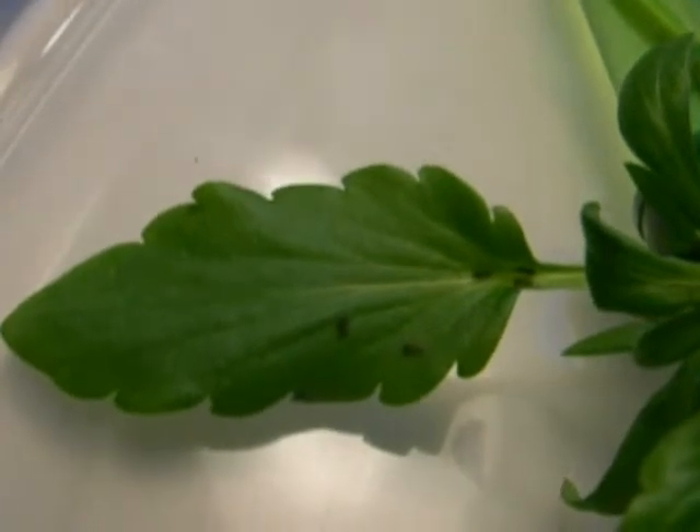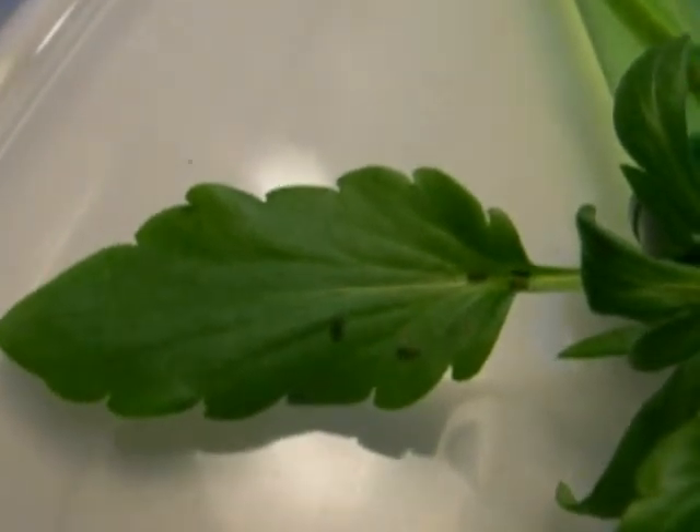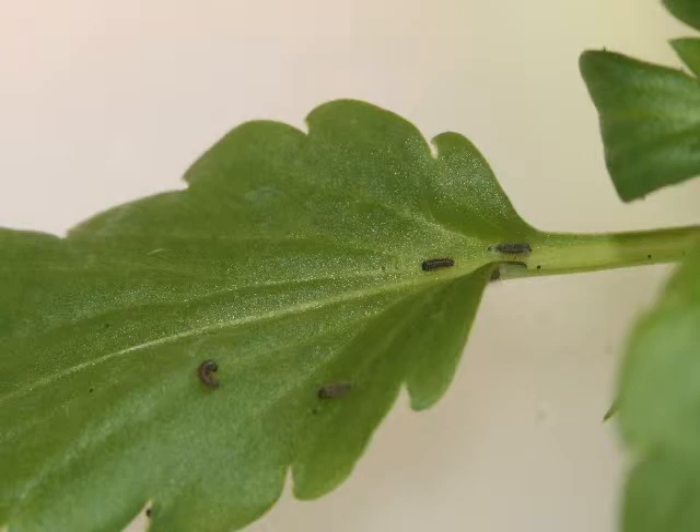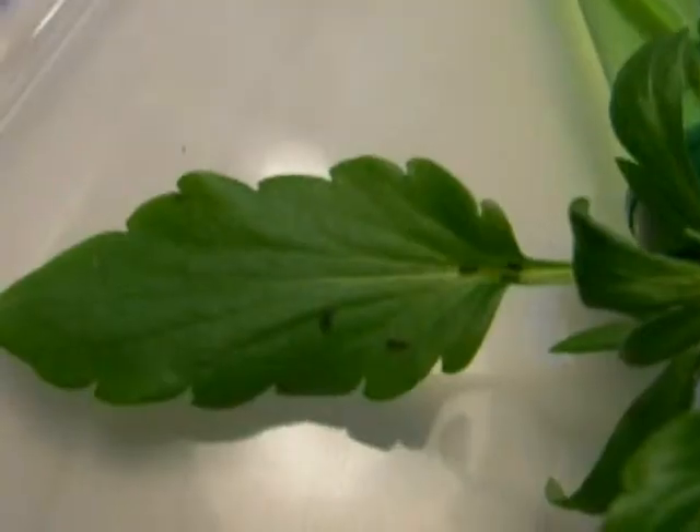I've just taken the lid off of this Rubbermaid squat tub, and what you see here is a water pick with a sprig of pansies in there. If you look down here on this pansy leaf, there are 2 or 3 or 4 small larvae — unfed first instars of Speyeria cybele pugetensis. These larvae are small, and they have been exposed to this setup that I have here, where I'm trying to force them out of diapause.